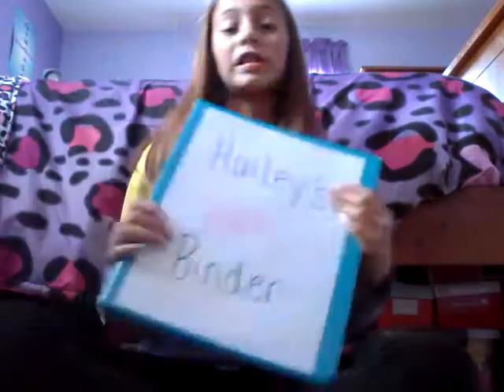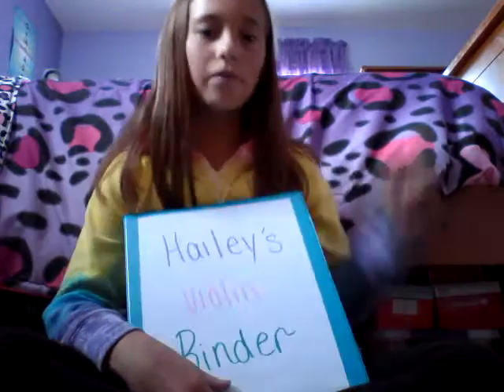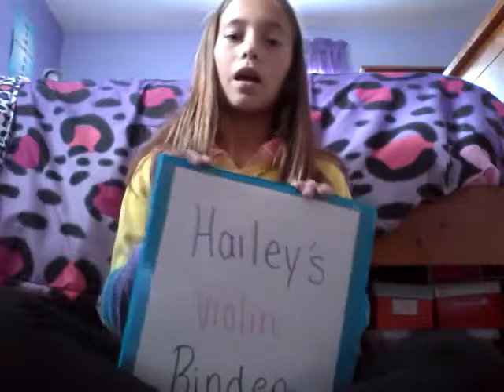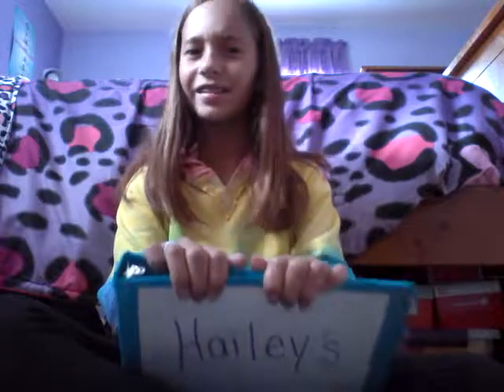Next I have this binder for school, because in school we don't have books — well, we have like one book. Can you guys tell me how easy Beginning Strings Book 2 is? Because if I'm ready to go into Time for Strings Book 4, that's going to be too easy. But I just have this binder with nothing in it so far, because I haven't been to school yet.